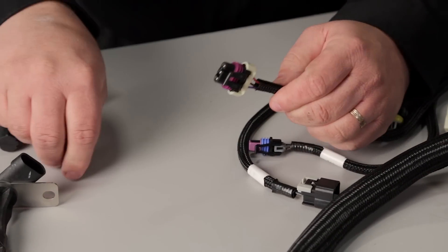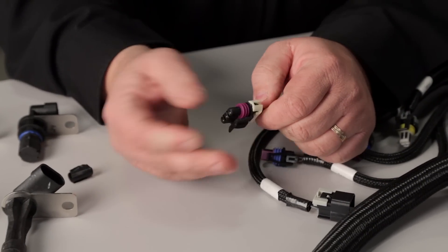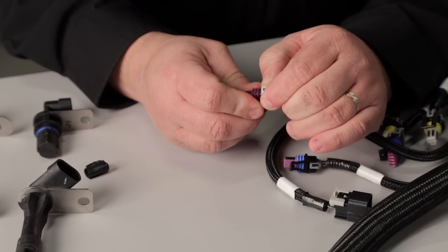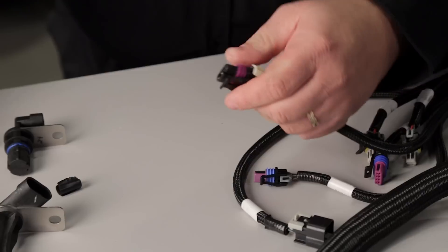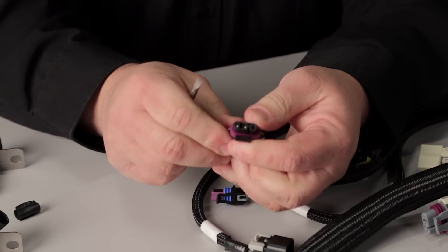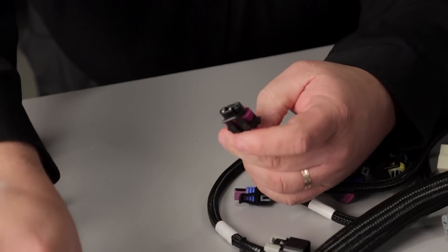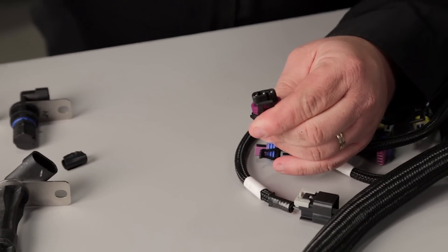The next thing you're going to want to do is remove what they refer to as the TPA, or terminal position assurance. You can usually pull this loose with your fingers or a small screwdriver. Remove that and set it off to the side because we'll be reinstalling it later.